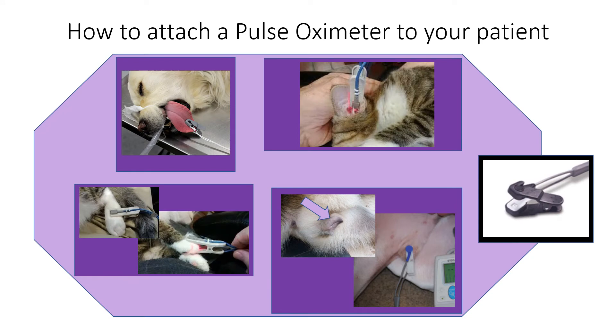The second accessory we're going to look at is the pulse oximeter. Pulse oximeters look like a clip — one side has a light and one side has a receiver. The light should be directed away from fluorescent lights.